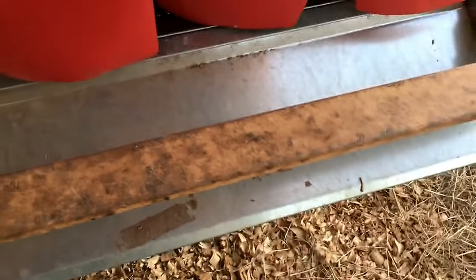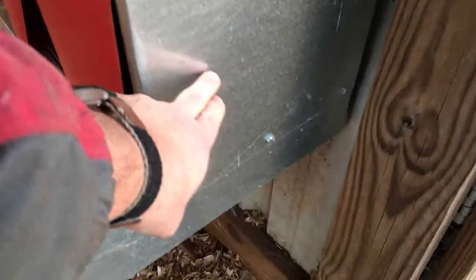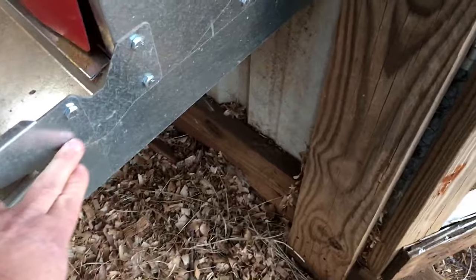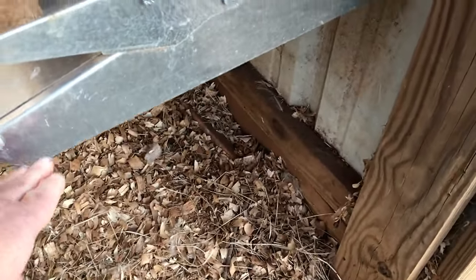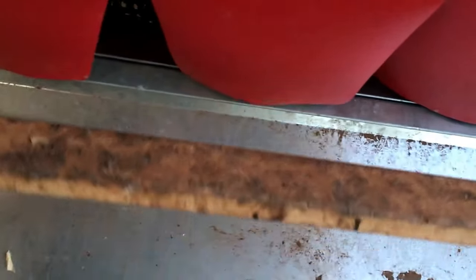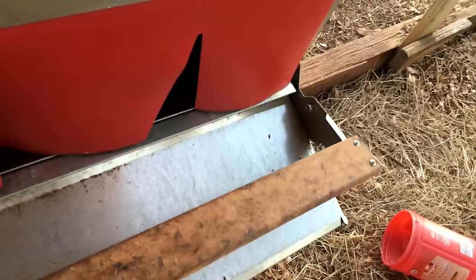I do need to clean mine out — you're supposed to spray it off every now and then. It's got a little poop on it. To get access to the egg: the chickens lay the eggs in the nest box, and the eggs roll down this incline.